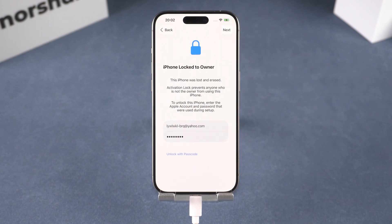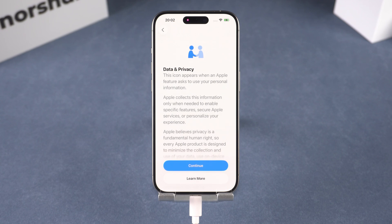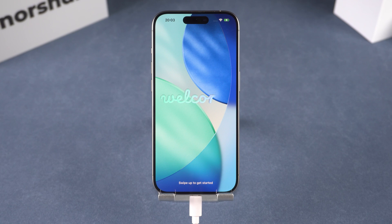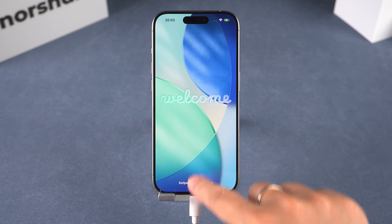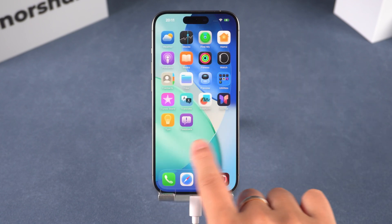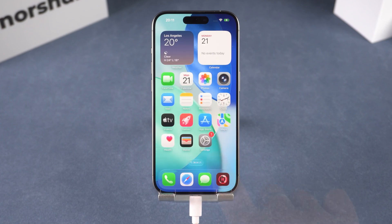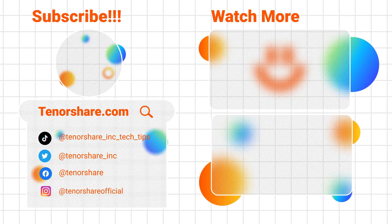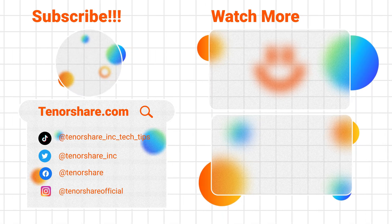No complicated steps, no tech jargon, and no waiting around. That's why so many people are using 4uKey worldwide — it's simple, it works, and it gives you back control of your device. You can try it for free, just click the link below. And if this helped, don't forget to like and subscribe for more iPhone tips.